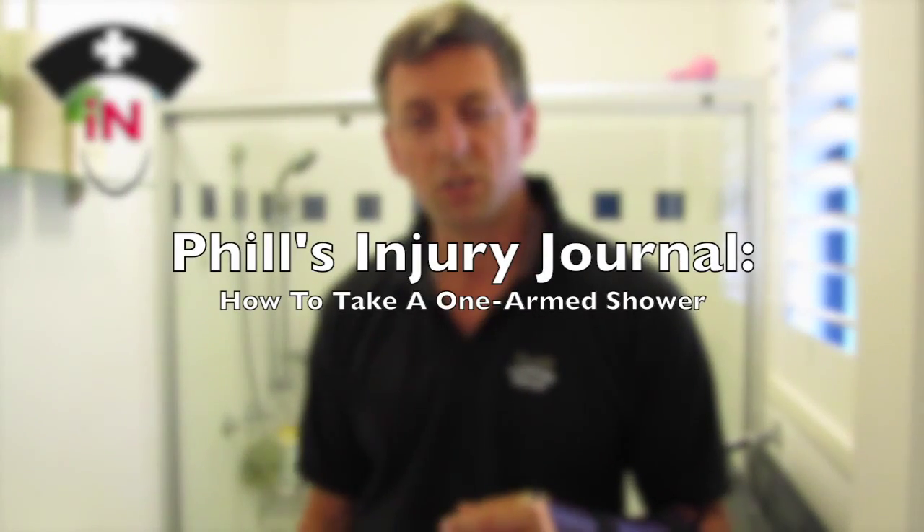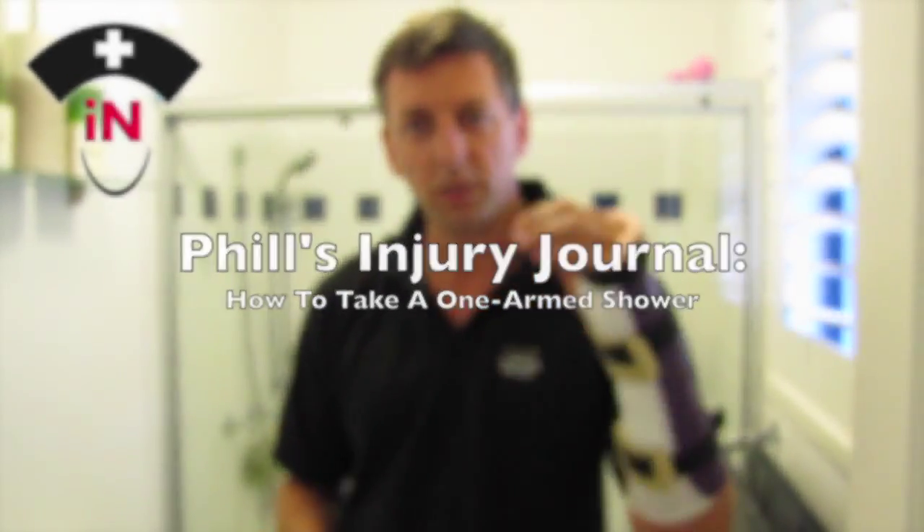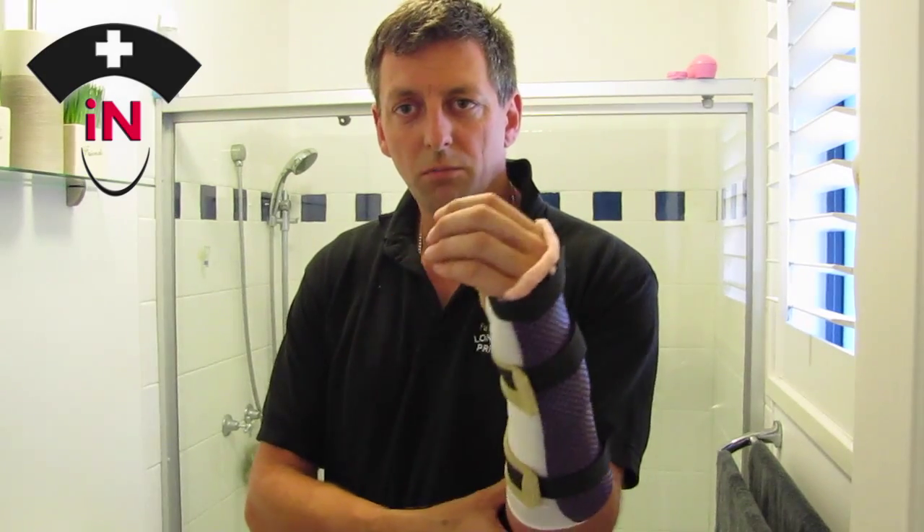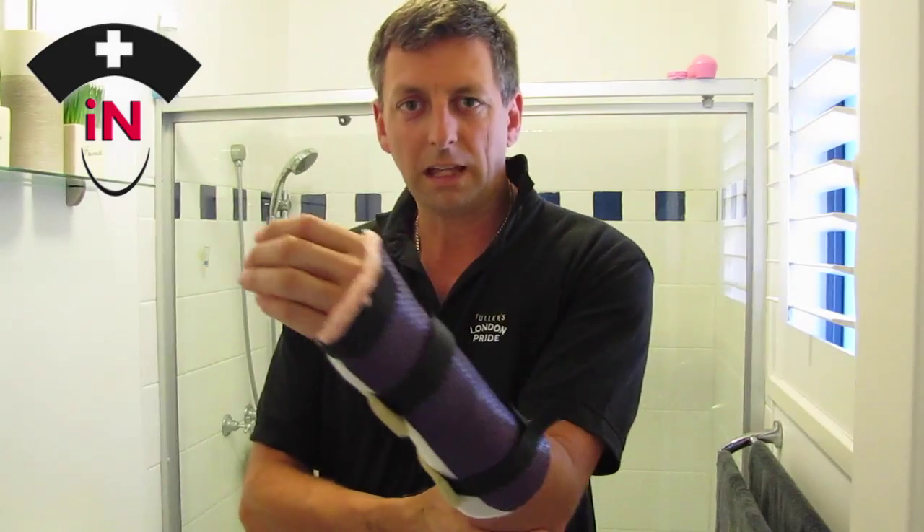G'day and welcome to Nursing to Go videos. My name is Phil. Today I want to show you how to have a shower by yourself when you're incapacitated with one arm. I've actually had an injury two days ago where I've cut my artery and nerve and a bit of tendon, so this arm's quite weak and I can't use it.